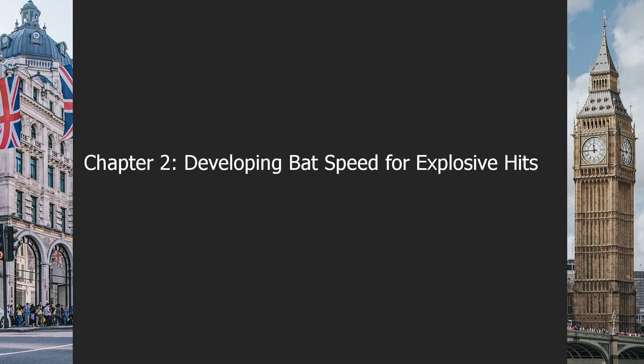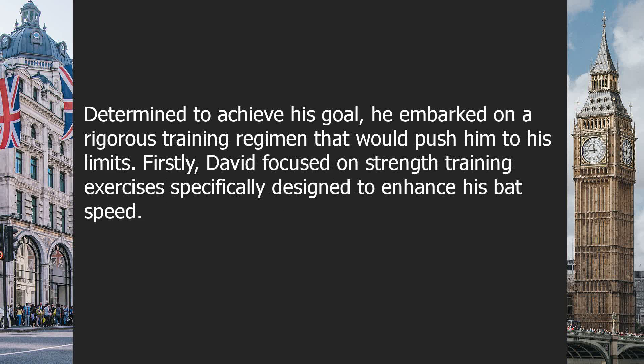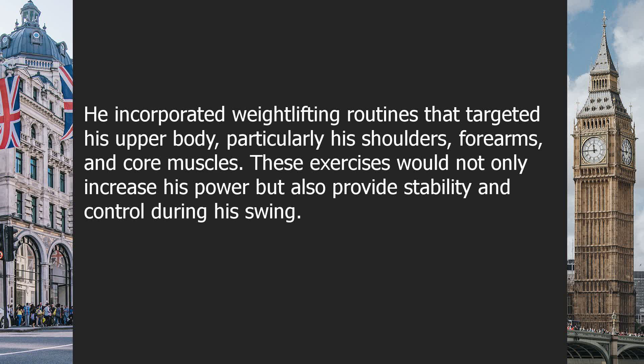Chapter two: developing bat speed for explosive hits. In order to become a true power hitter, David knew he needed to improve his bat speed. He had always dreamt of hitting explosive home runs that would make the crowd go wild. Determined to achieve his goal, he embarked on a rigorous training regimen that would push him to his limits. David focused on strength training exercises specifically designed to enhance his bat speed.